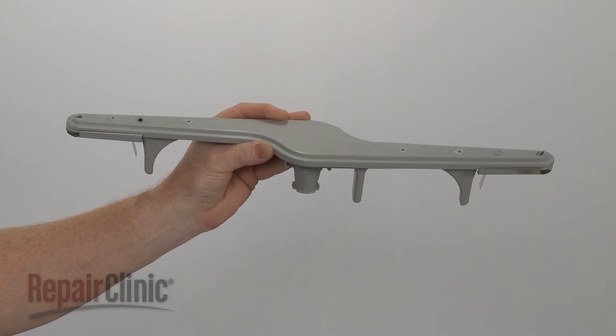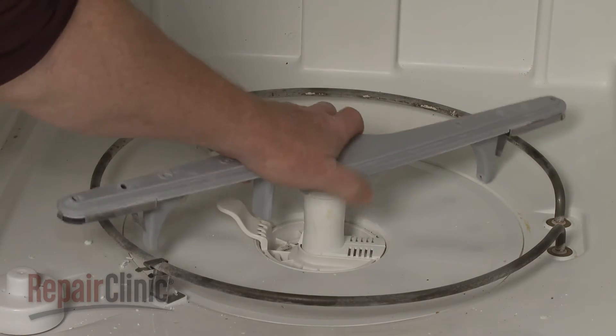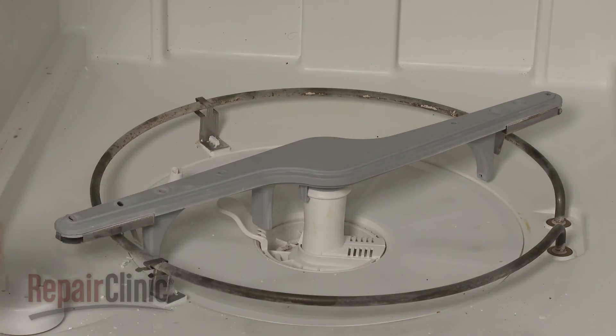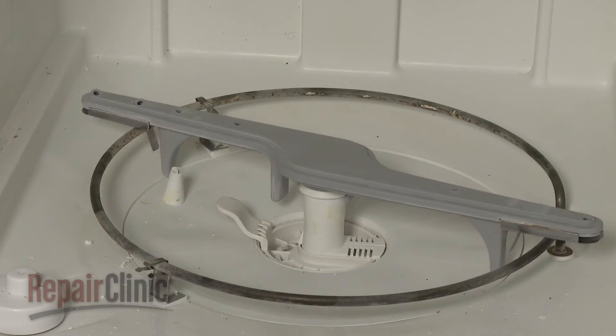Install the new lower wash arm assembly by aligning it on the support and snapping it into place. Confirm that the arm spins freely and replace the lower dish rack.